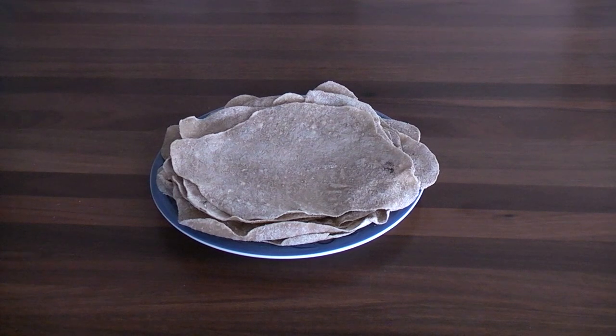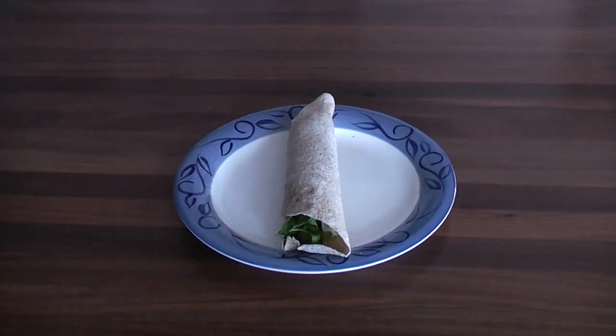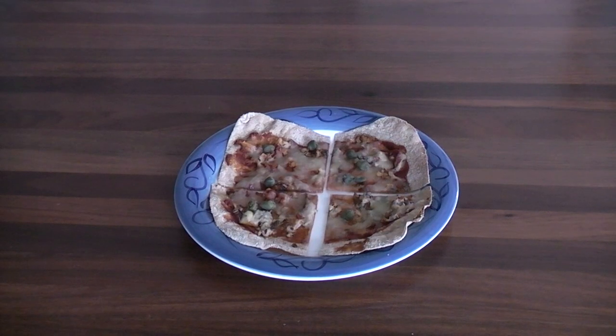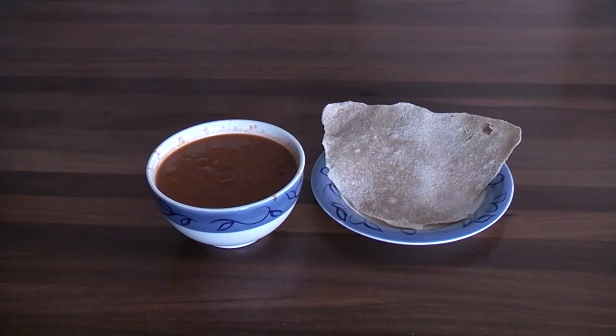What can you do with a flatbread? Well here are a few suggestions. For a start you can put it with some fresh meat, falafel, tofu, fish, something like that, and some salad vegetables and roll it up and make a wrap. You can spread it with tomato paste, some cheese, any other toppings you feel like and make a mini pizza. Or as is traditional you can serve it alongside a curry or stew. Thank you.